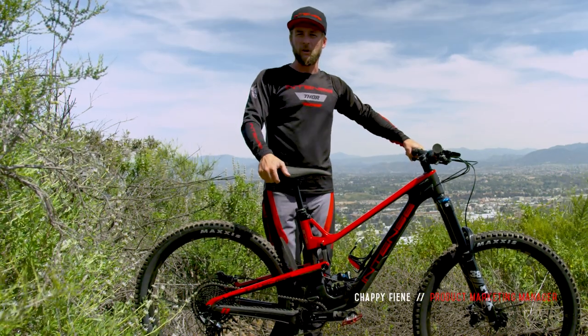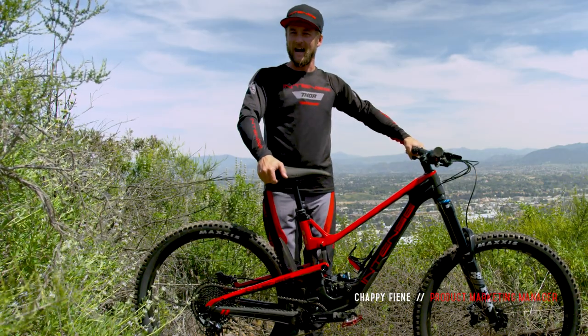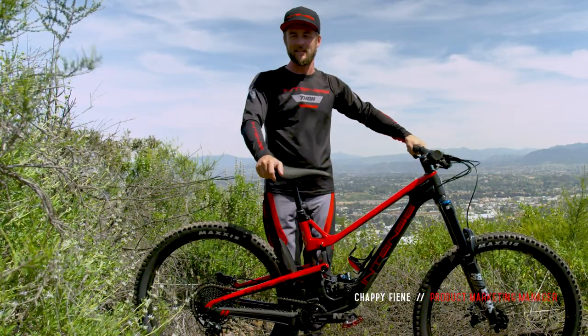Hey everyone, this is Jappy Feeney, the product marketing manager here at Intense, and for today's video we are going to be going over and highlighting the features and some of the updated technology on the Tracer 279 and Tracer S.